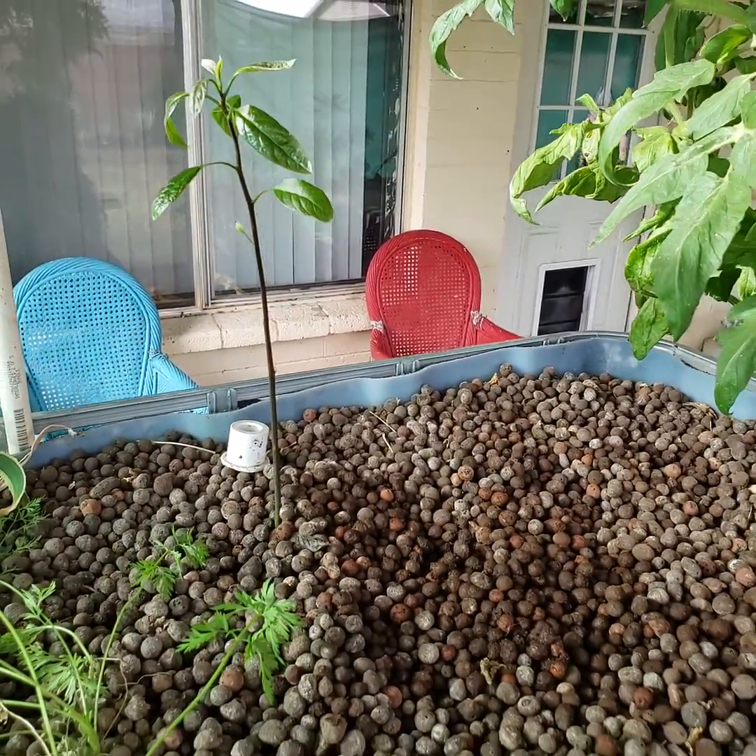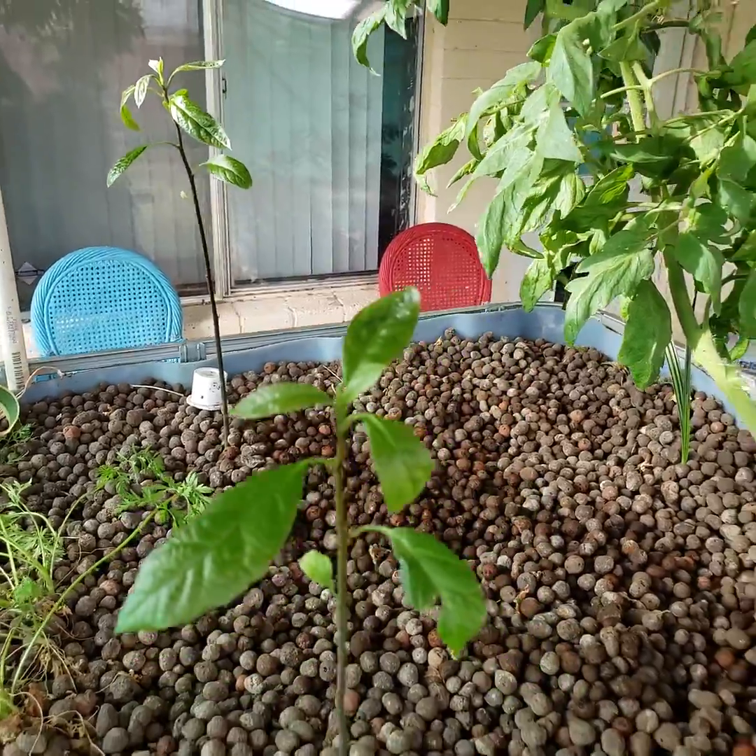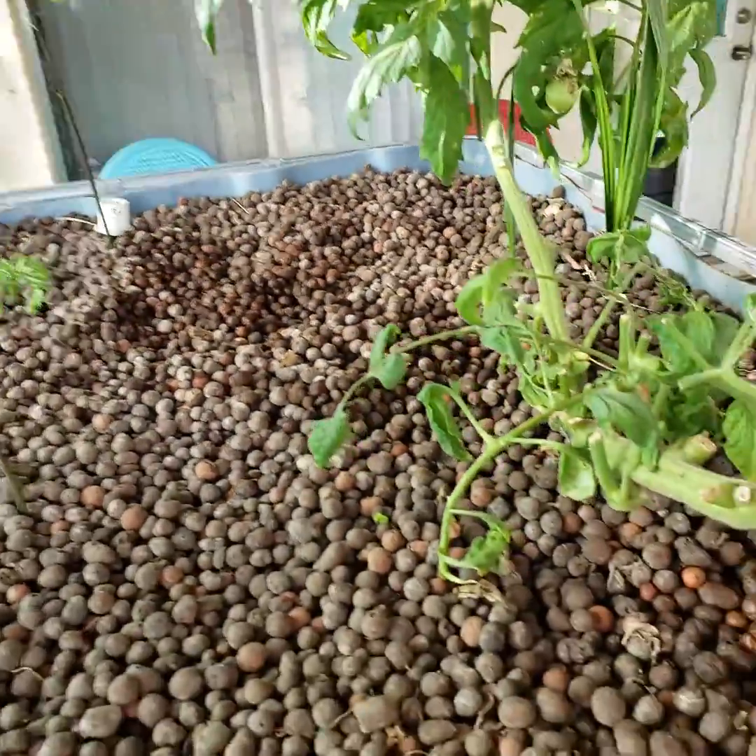We'll see how they handle the summertime since I'm here in Phoenix. We'll see how they handle the heat when it's 110 or 118 out, like last year.